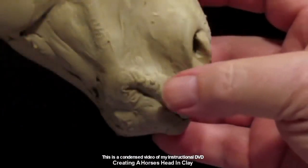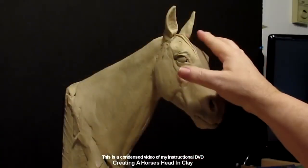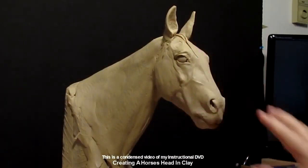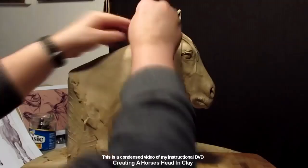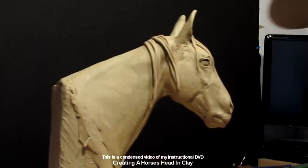but I think it was probably an hour and 15 minutes, an hour and 20 minutes, something like that. All the videos are over an hour long. Here I'm just starting to lay the mane on the horse and showing how to make it look like hair instead of tubes of clay.